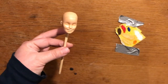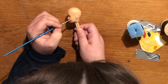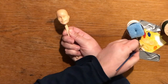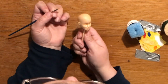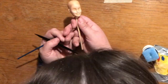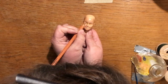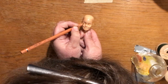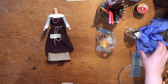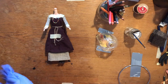Now it's time to paint. Since I have never done this before — paint a doll's head — we'll see what happens. I've painted the head, and now it's time to paint the hands and neck.